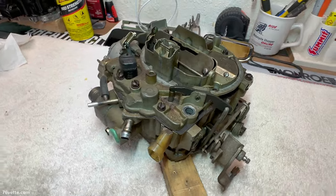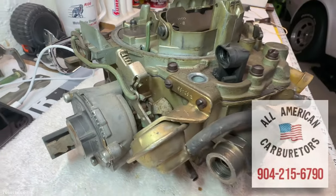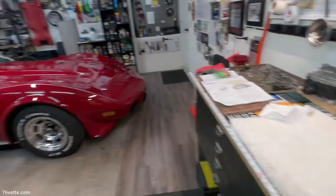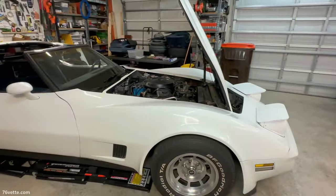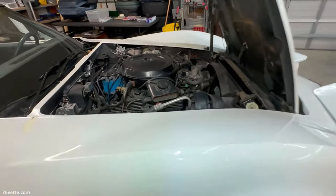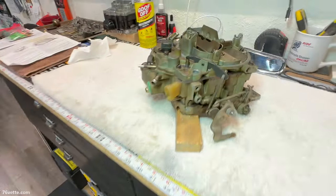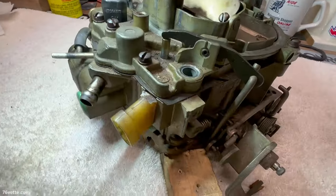Even though I said 'new patient,' I am not going to be rebuilding this unit. Instead, I'm going to have the guys at All-American Carburetor up in Orange Park, Florida do the work for me. They rebuilt the carburetor for my '76 Corvette years ago and they did an amazing job, so I trust they will do the same for this 1708. I think the '81 deserves to have the original carburetor installed. The previous owner bought a replacement unit which, even though it's a Quadrajet, it's not running right. We're going to have this one back to new condition in a few weeks.